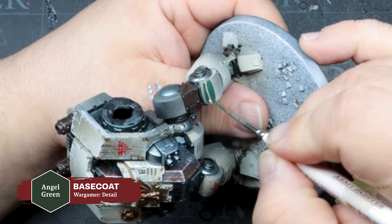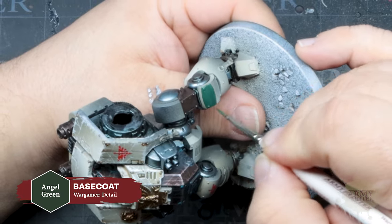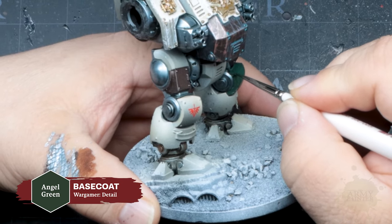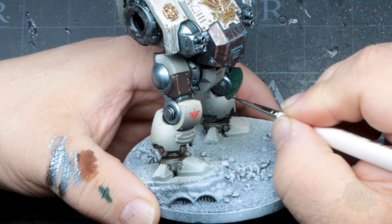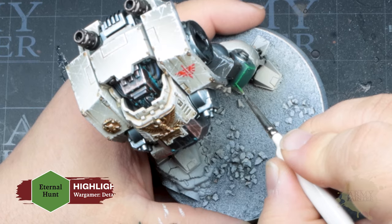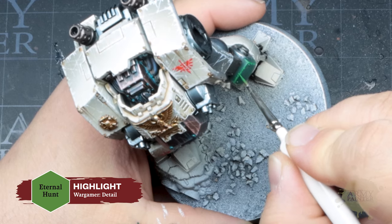We'll finish off the tiny little legs of this big bad spirit-powered robot. Thomas is going to paint one knee pad in Angel Green from the Fanatic range, which is a match to the Air paint of the same name. We'll apply a highlight of Guardian Green, and then a textured highlight of Eternal Hunt.